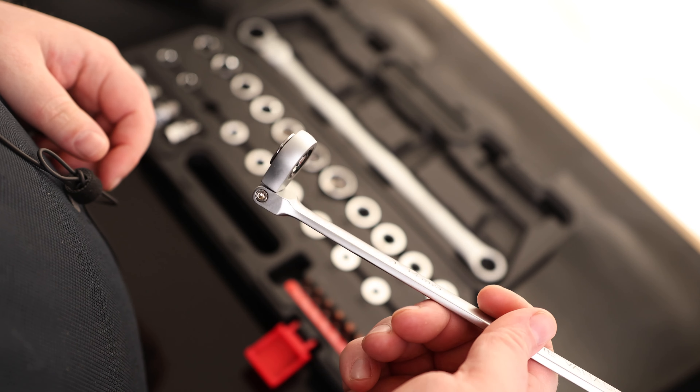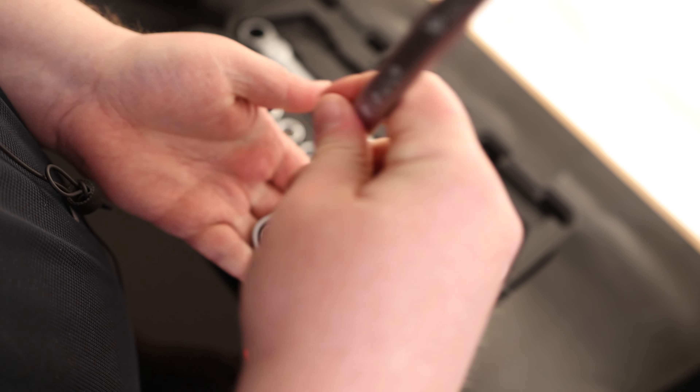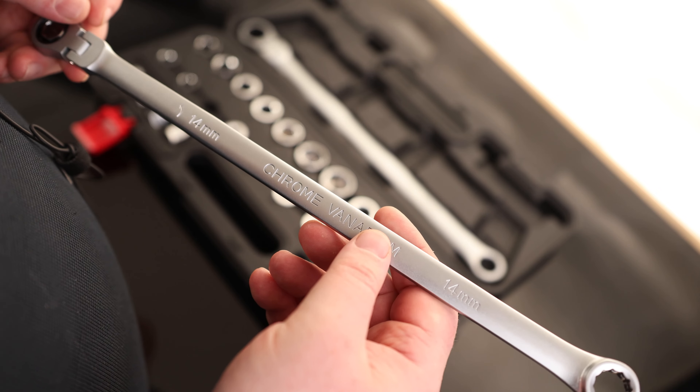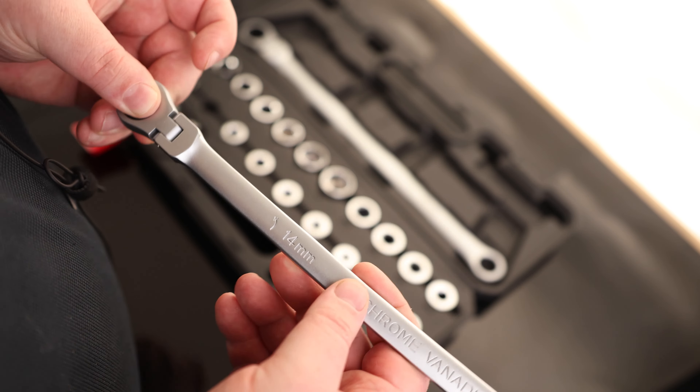It is a Flex Head, so we can get that in at odd angles. It can also be handy if you got that thing broken loose, and you can just kind of spin it around. Very handy tool to have. And having that long bar on there is going to give us a lot of leverage. You can see that is chrome vanadium, and it's printed 14mm on both sides. I also appreciate they put an arrow on there, so you know exactly which way this is going to drive.